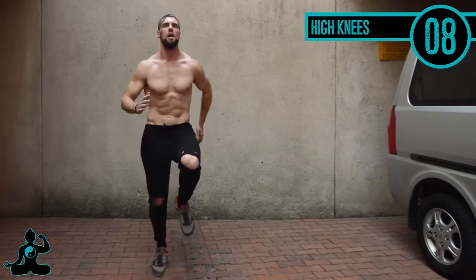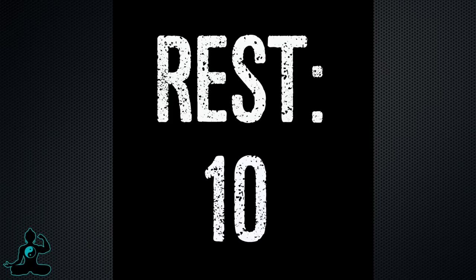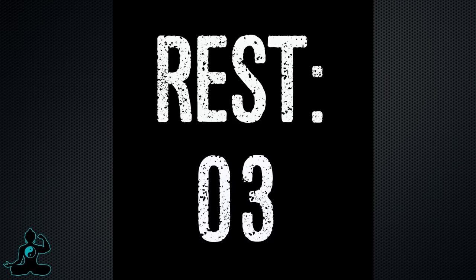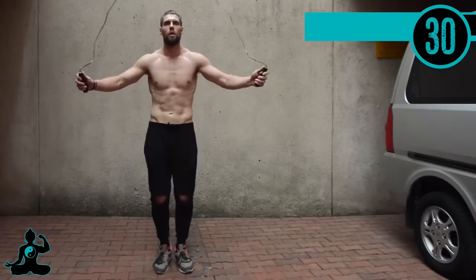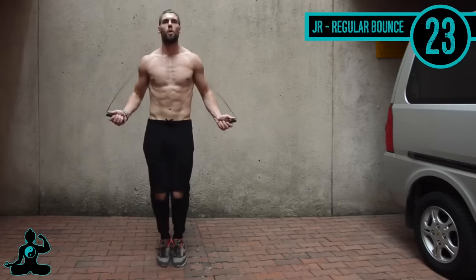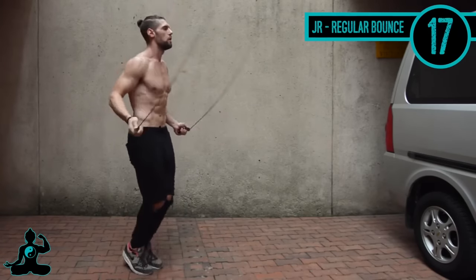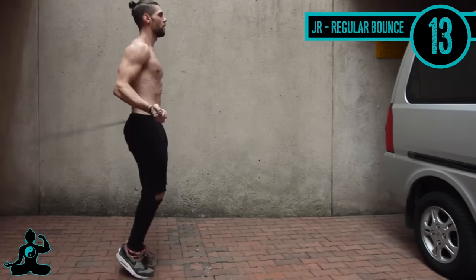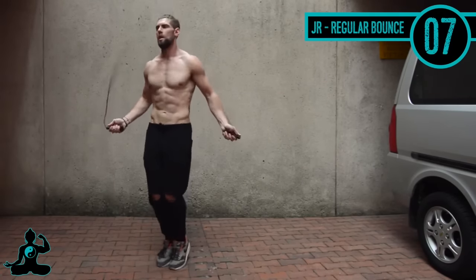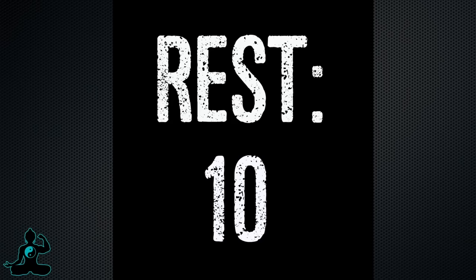Up next, jump rope regular bounce — this is just the most basic form of jumping rope. I'm really focused on helping you get your form down. Notice my feet are coming about an inch off the ground; there's not much movement in my upper arms, biceps, or shoulders. It's all that small range of motion in the wrist. Jumping rope properly is not a high-impact thing and is actually very beneficial, so make sure you get the form down before anything else.